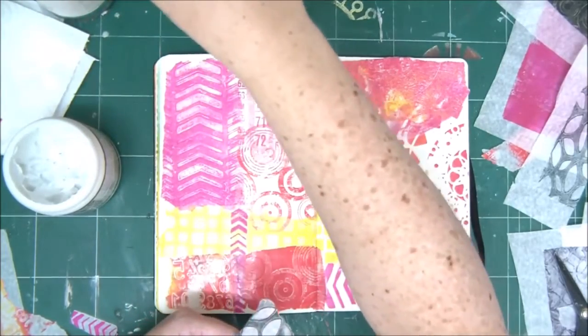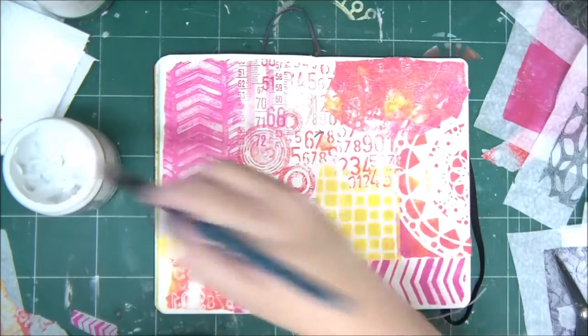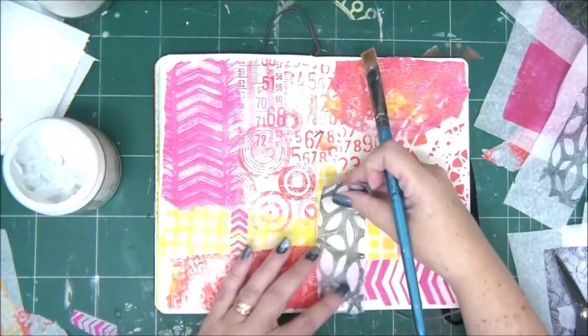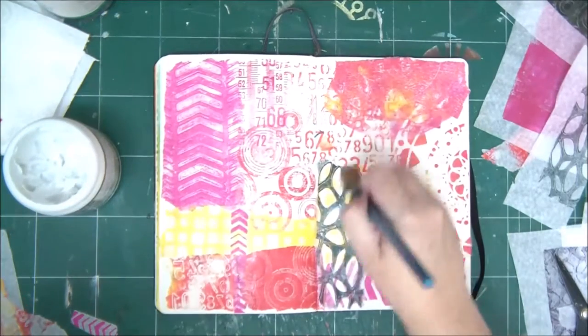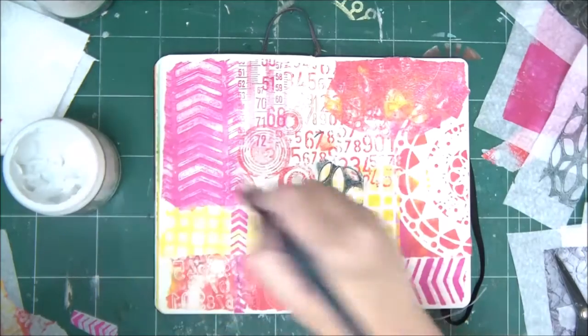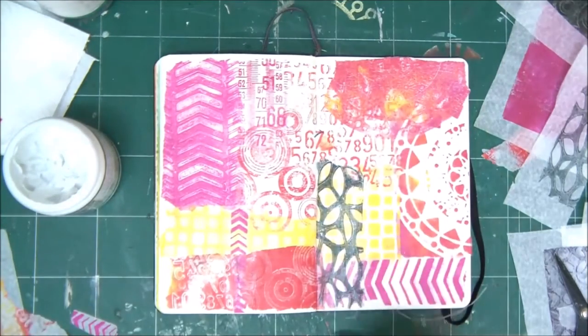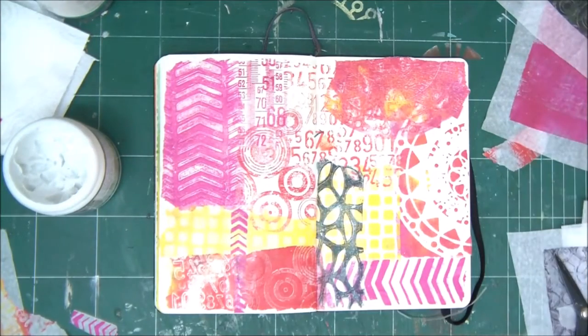I've also used tissue paper that you get when you buy shoes — I took that out of the box and added some stamping on it. Even store-bought wrapping tissue paper from stores works; sometimes it even has a pattern on it. Any type of tissue paper will work here.